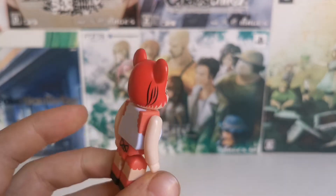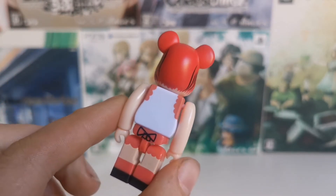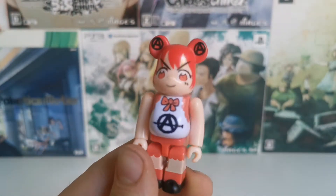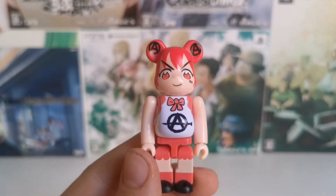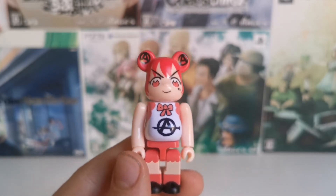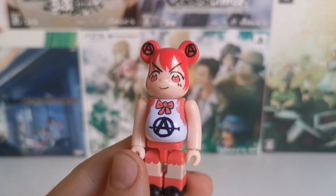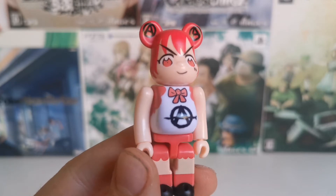I had a hard time finding this, and even on Japanese auction sites it was hard to find or very expensive. I found one on eBay who didn't ship to my country, and after asking him politely if we could please send it to this address instead, I got it!